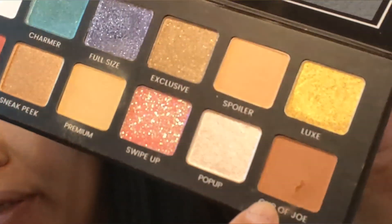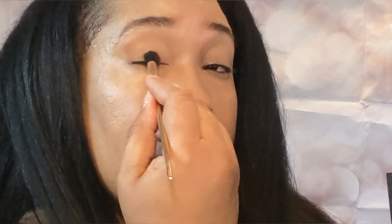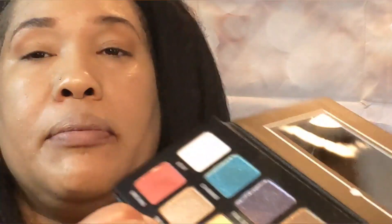The next color I'm going to go with is Cup of Joe. I'll just use this mirror — that's pretty good. So next let's go with Sneak Peek — I'm going to go with Sneak Peek on the lid. I'm going to use a different brush. So yeah, I'll use Sneak Peek on the lid.